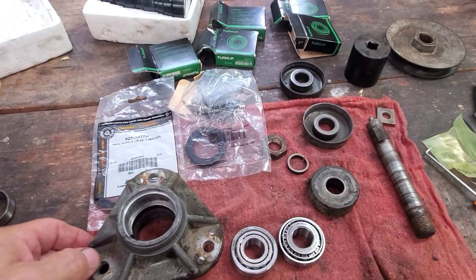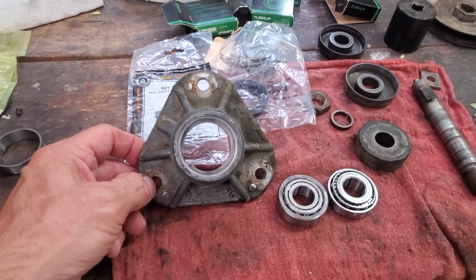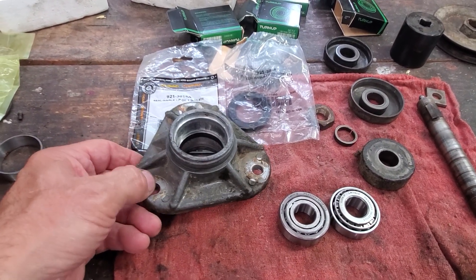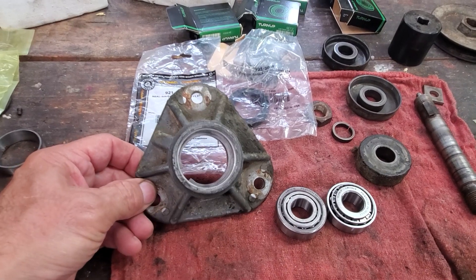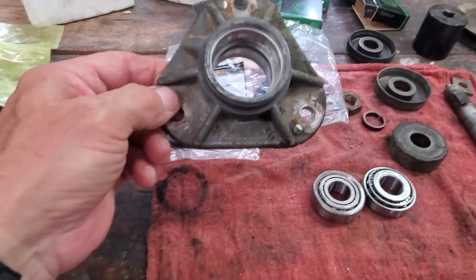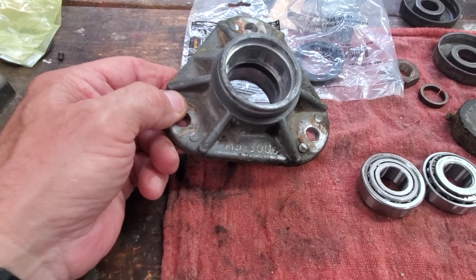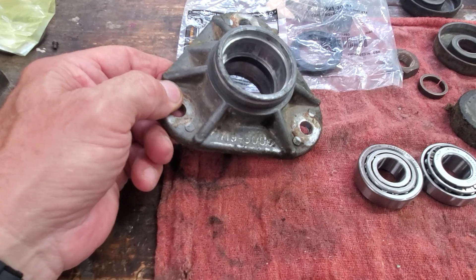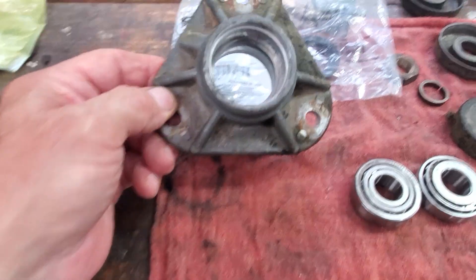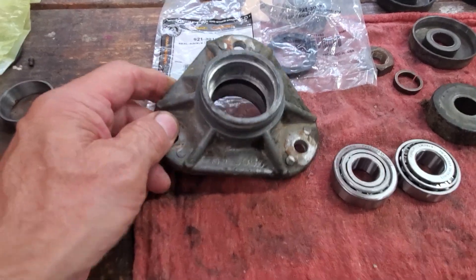I'm going to do a quick little video here. I'm almost done with this process. I've rebuilt three of my deck spindles and put new bearings inside. I'm going to give you the part numbers. The actual spindle housing number for this Cub Cadet 2165 or a 2185 is 719-3056, and this goes all the way back to the early 90s, probably even before that if they have that number.